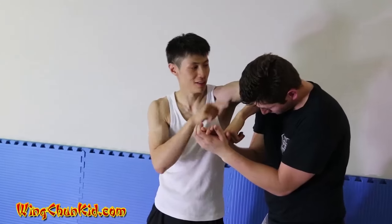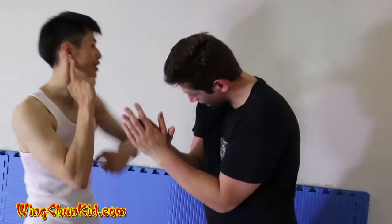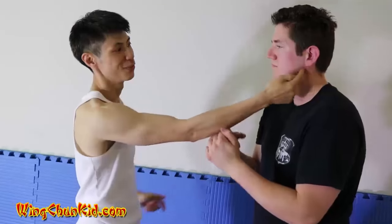I can do it from this side too — push, pull, elbow. Now I've got his hands here, which is the perfect place to elbow right across the jaw or right behind the ear. It really hurts — nice soft spot there.